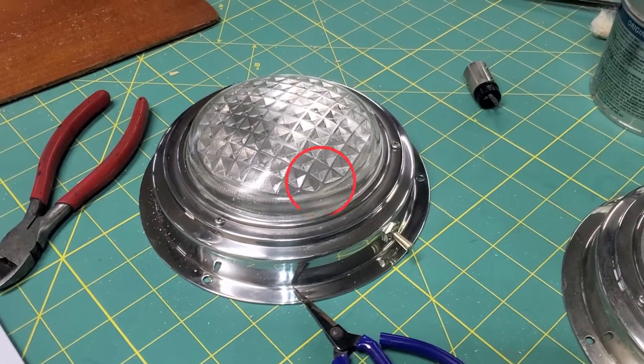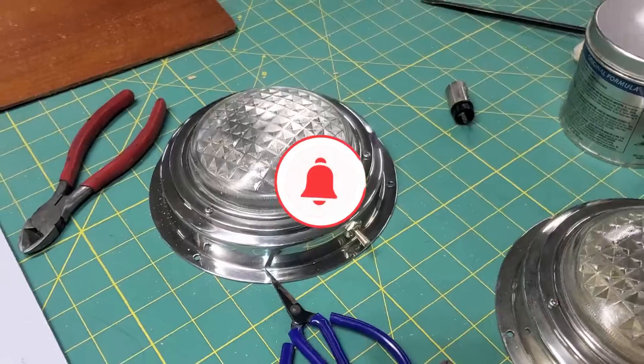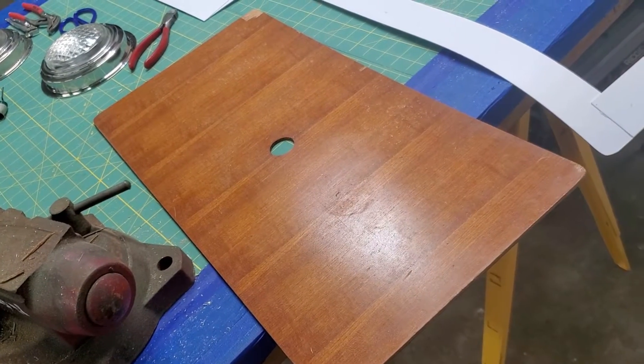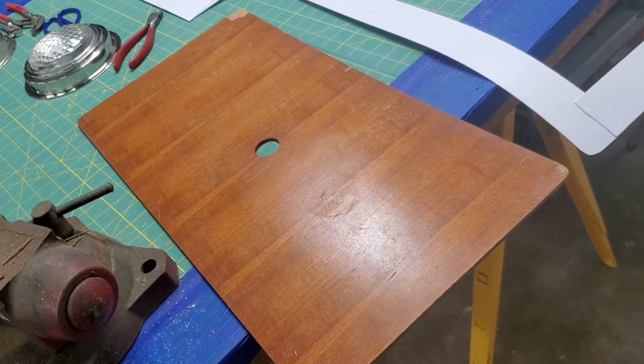All right, so today we're working from the shop doing boat stuff, but in the shop we're actually making panels — a couple of thin wood panels for the dining area, which has a booth-style dining setup.